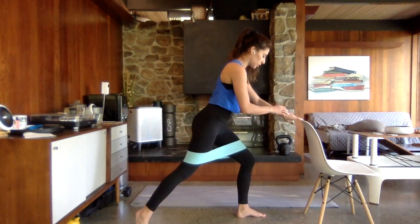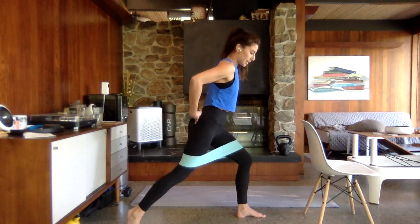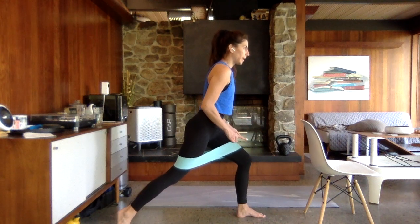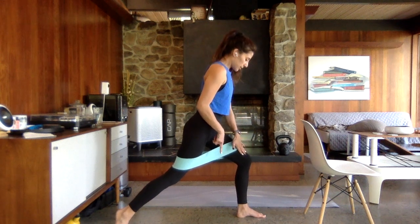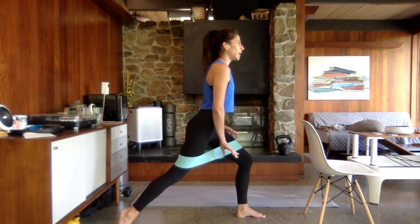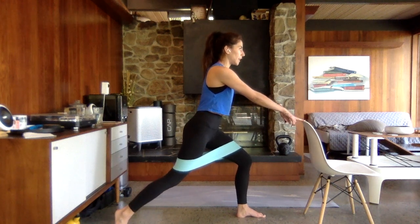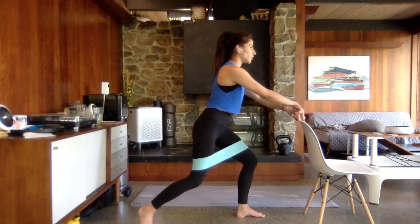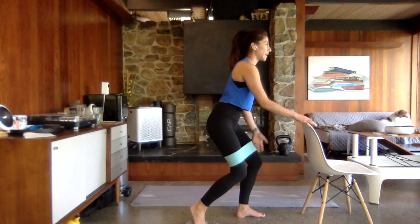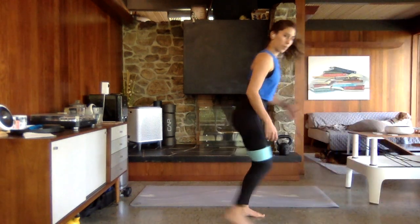Hold that right leg out. Squeeze that right butt cheek, sink down a little lower onto that left side, and pulse that leg up an inch, down an inch. Check that left knee — make sure it's not caving in, dig that heel down a little deeper. Hold it low and bend your right knee in and out. Option: keep that band on the knees, but grab a weight to make it a little more challenging.